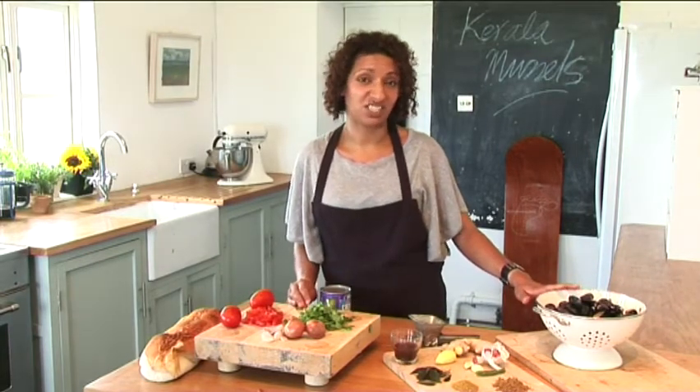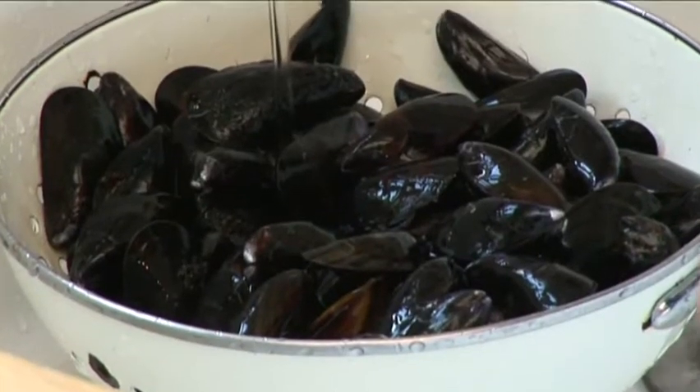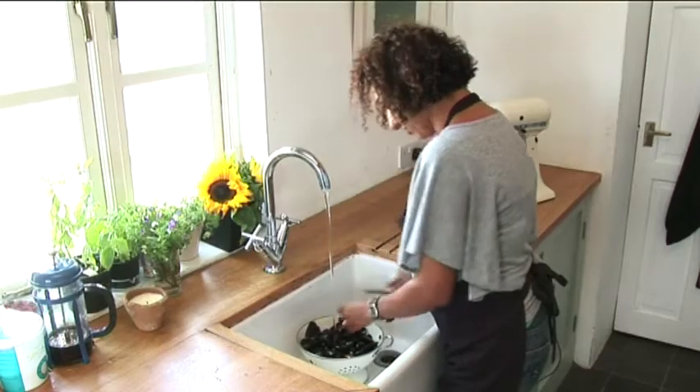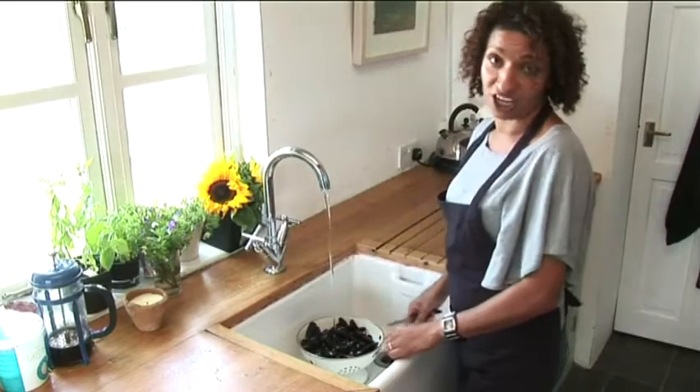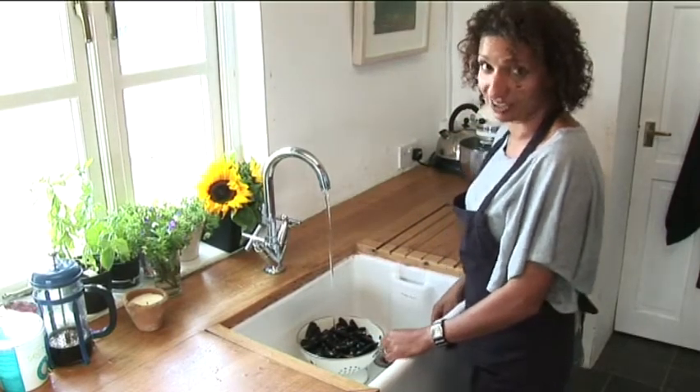Now because they're rope mussels they don't need too much preparation, usually just a bit of a rinse. If you find any that have beards or barnacles on them, just give them a quick scrape with a sharp knife and rinse them. Make sure that they're all closed — if any are open, discard them.